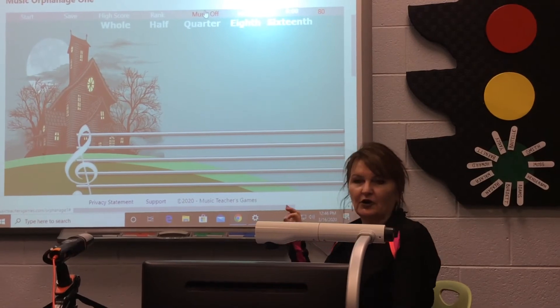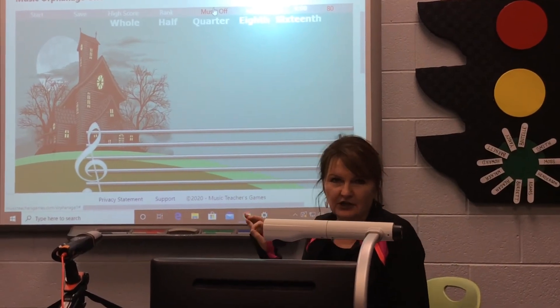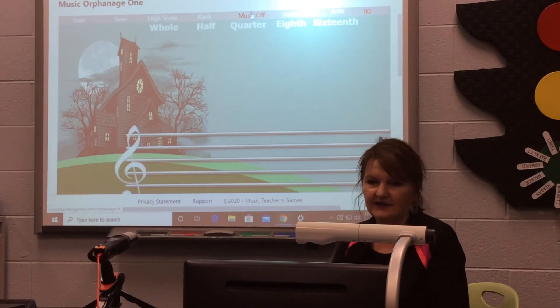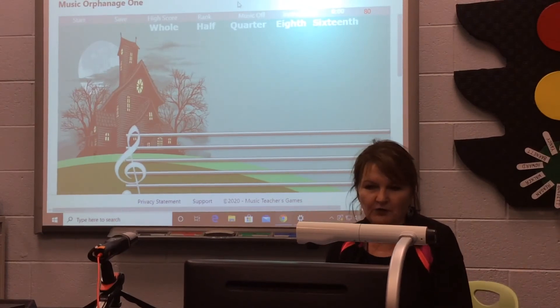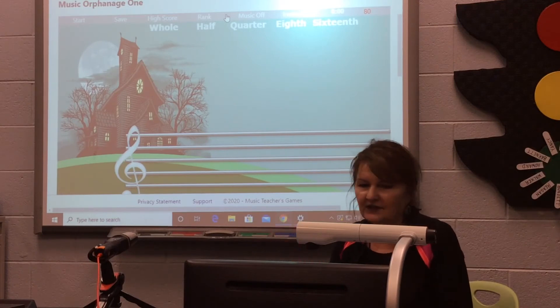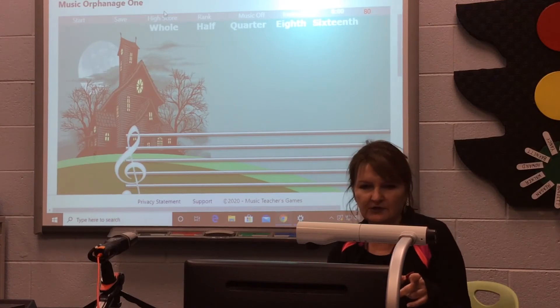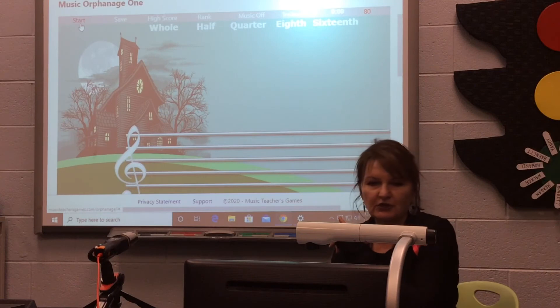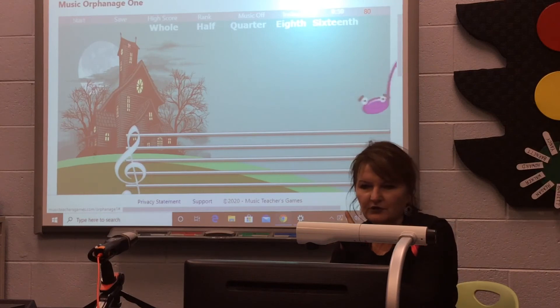All of these games are at MusicTeacherGames.com, just like the note-reading game that we've been playing in class. But this is a different one, which I'm sure you will find very fun. You can go to that website and click on Music Orphanage 1, and when you hit Start on the game, it is going to show notes that are starting to run across the screen.